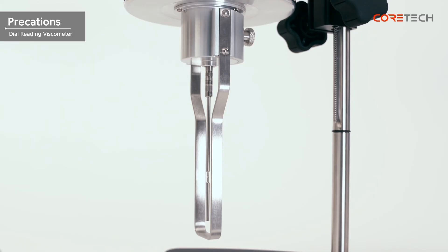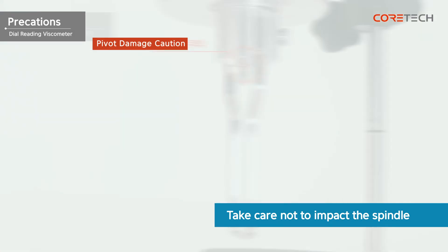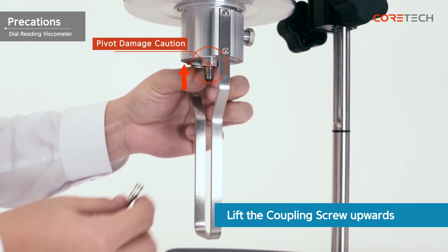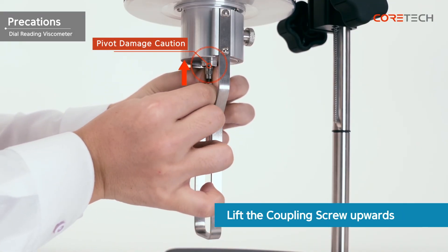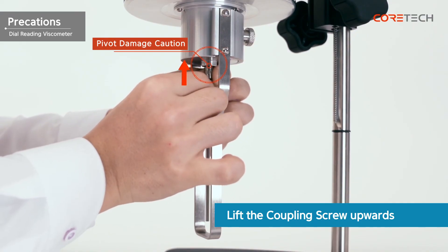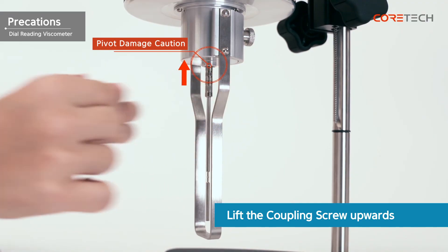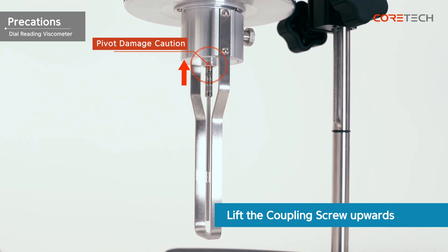Be careful not to shock the spindle while it is engaged. If the spindle is impacted, the pivot is more likely to be damaged. When combining or removing the spindle, the coupling screw must be held upwards to prevent damage to the pivot. If the pivot is damaged, contact the place of purchase or CoreTech Korea's service center. In the case of pivot damage, even if there is a free repair period, it will not be repaired for free.